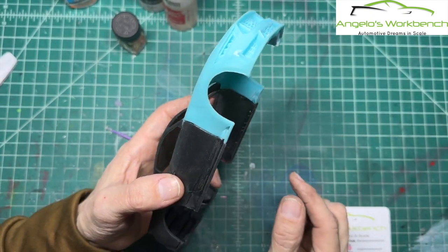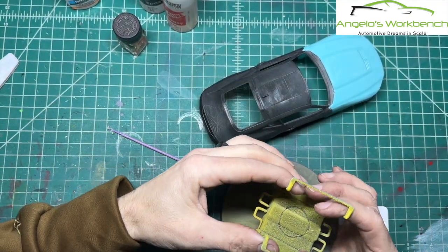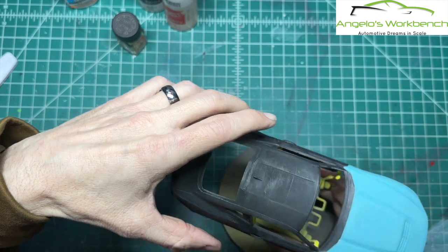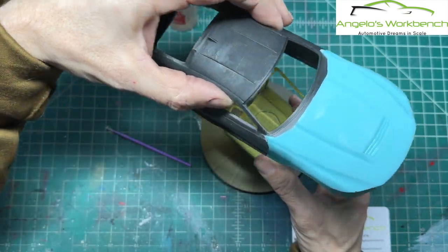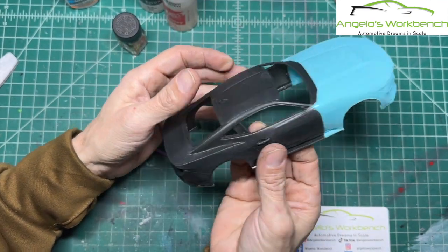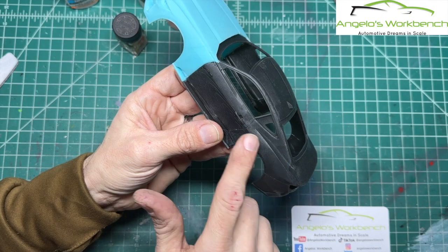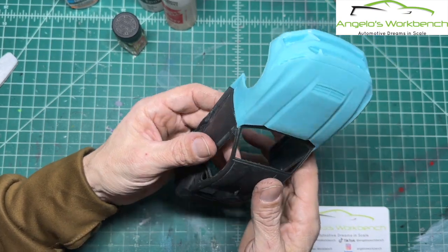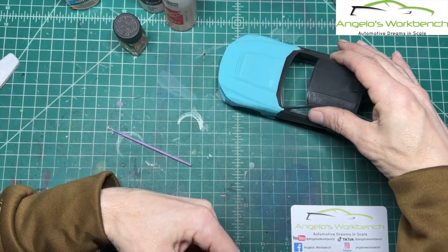I'm still determining whether to use a standard paint stand, because I have some concerns about it exerting outward force on the resin for an extended period of time. I might just use something to attach to the inside of the roof. This is going to need some sanding and some primer — there is some resin texturing, which is normal, and it sands right off. I'll put on a couple of nice thick coats of primer so I can wet sand the primer and get a really smooth surface for the paint.